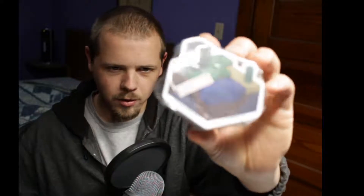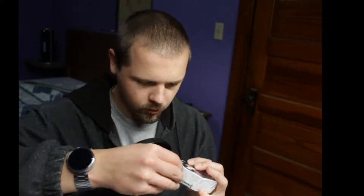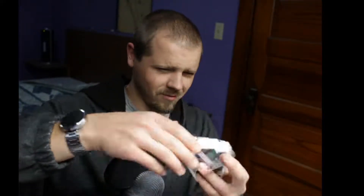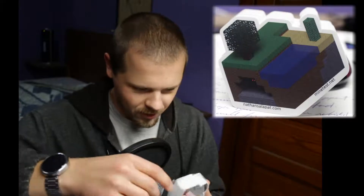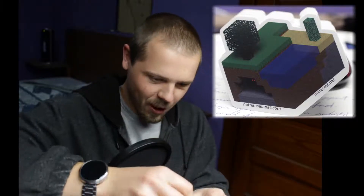Very nice, very nice. Autofocus doesn't seem to want to focus on this, so I'll just get some pictures and throw them in in post so you'll have some photos here. How is this thing packaged?